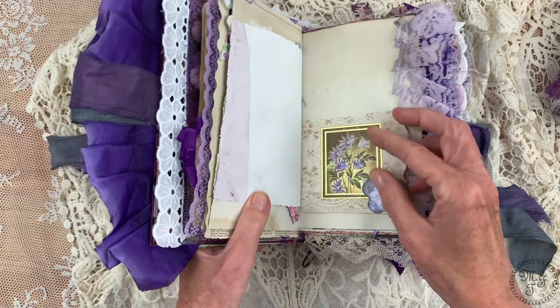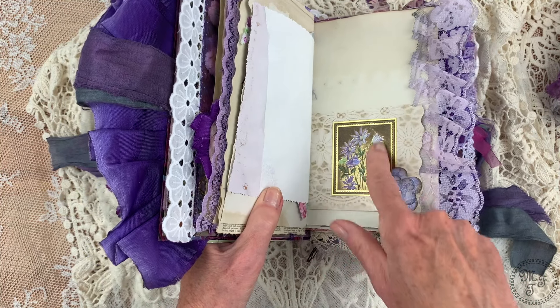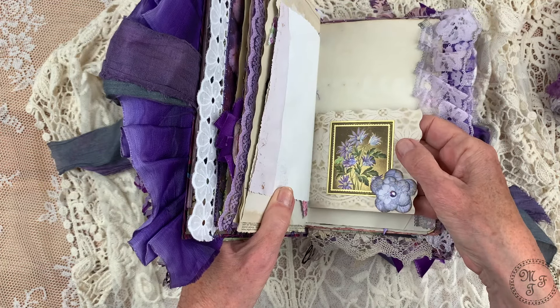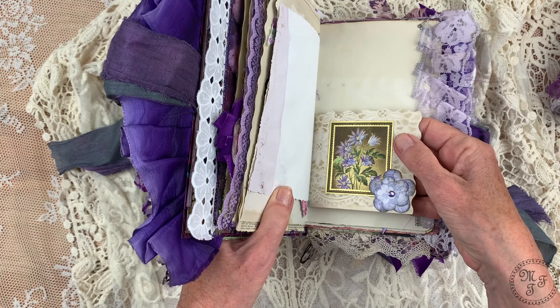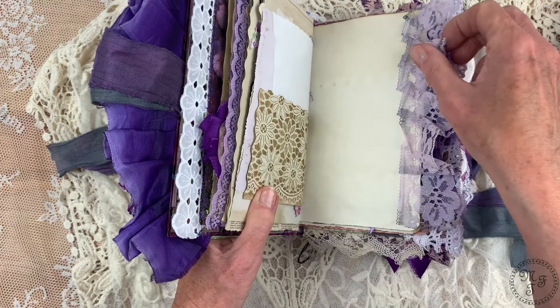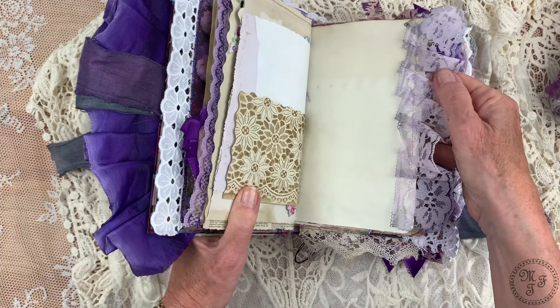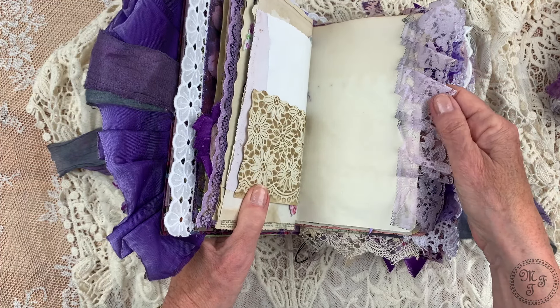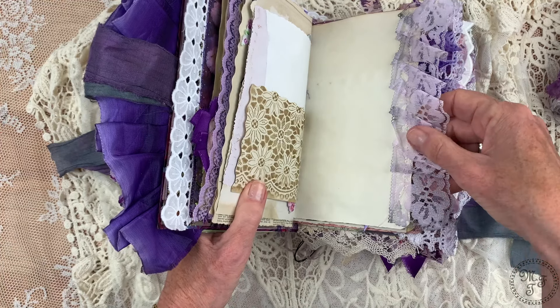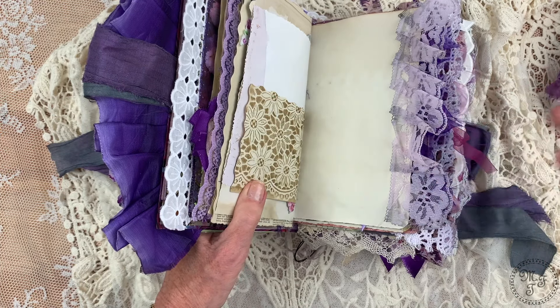Now we come to the center spot of the first signature. This stems from a Victorian household catalog — not an original, but I coffee-dyed it to give it an old look. It's a copy of an original and it looks very pretty. I love these old clocks, and it's really nice.